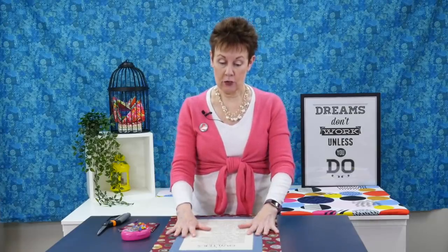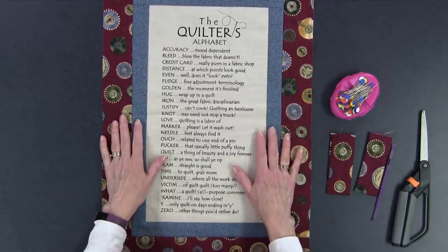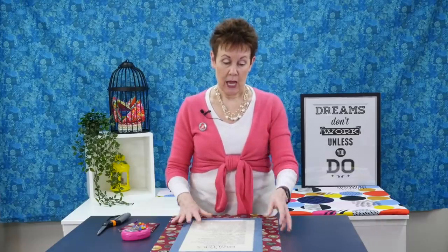So I have a top here. This is just a panel that I had and I put a couple borders on it. I want to show you how you layer this with your batting and backing and how you actually do the pillowcase method. You actually want to start with your batting, and your top, batting, and backing are all cut to the same size.